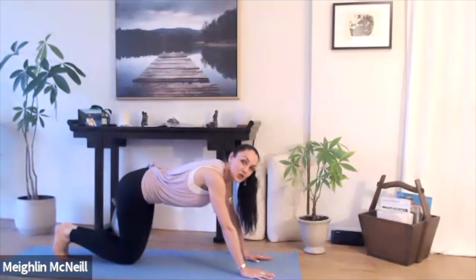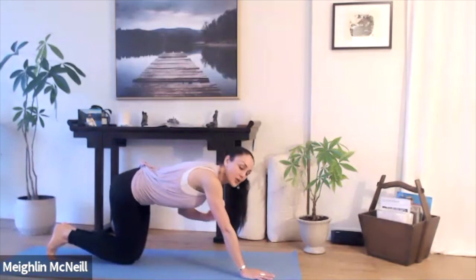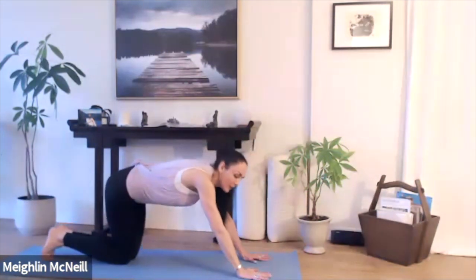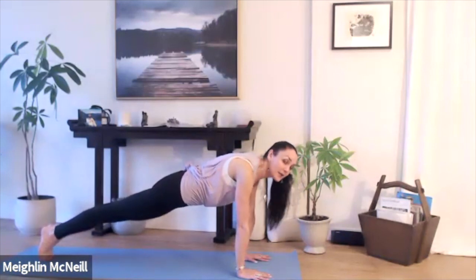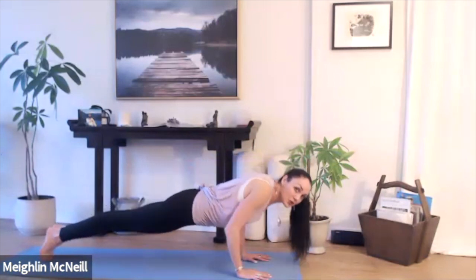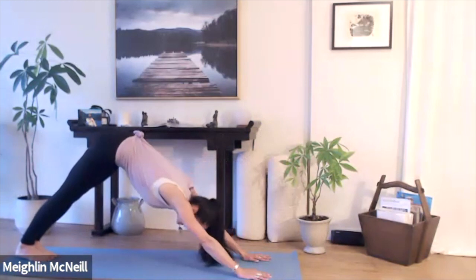If you're going to come into Chaturanga Dandasana from your plank pose, watch with the heart — think of a plank of wood drawing forward rather than down. From your plank, draw the navel in towards the spine, push the heels of the hands into the mat, pop up into that space between the shoulder blades, and really push out through your heels. As you bend your elbows, hold forward, untuck your toes, keep your legs lifted up away from the mat, roll back, and into your downward-facing dog.